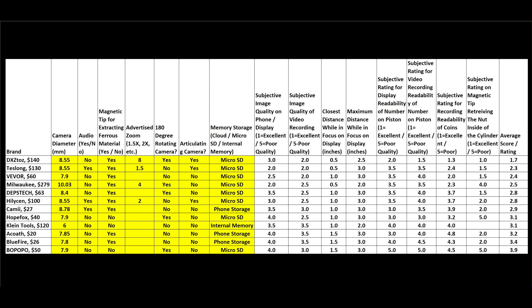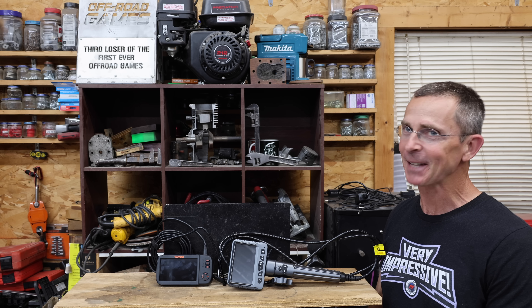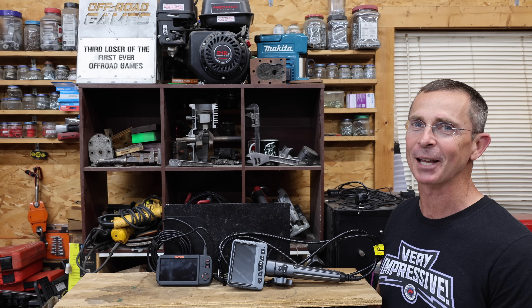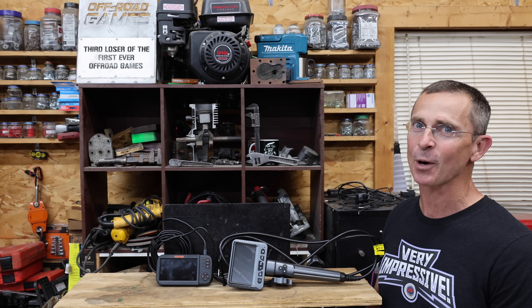Depending on what you're doing, camera diameter might be a factor to consider. Klein Tools has the smallest diameter at only 6 millimeters, while several other brands are just under 8 millimeters. The left side of the scorecard includes basic information not used in calculating the score, and the right side includes graded areas. The DXZ came out on top with the best average finish of 1.7 — it's an absolutely amazing inspection camera, but very expensive at around $140. The Teslong also performed well with an average score of 2.3, but it too is pretty expensive. The Viva really surprised me with just how well it performs at an affordable price of only around $60 — that would definitely be my choice if you're looking for the best value. I've definitely been using the wrong inspection camera. All the videos in this channel are viewer-suggested, so if you have a video idea, please leave a comment. Thanks so much for watching.